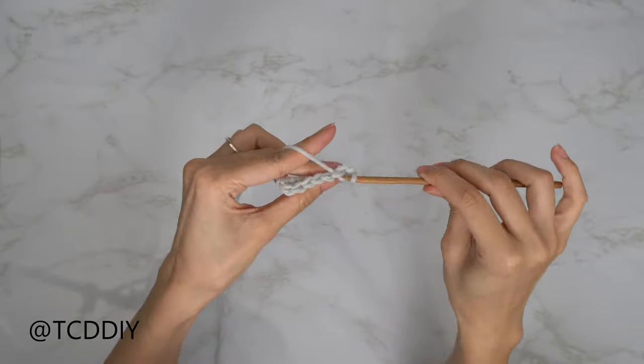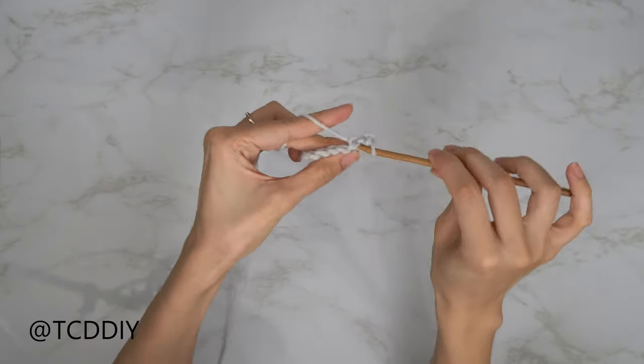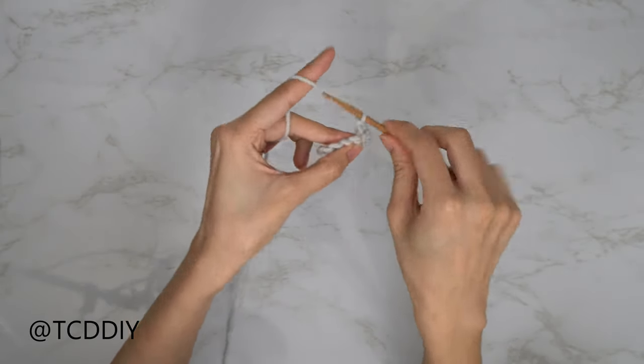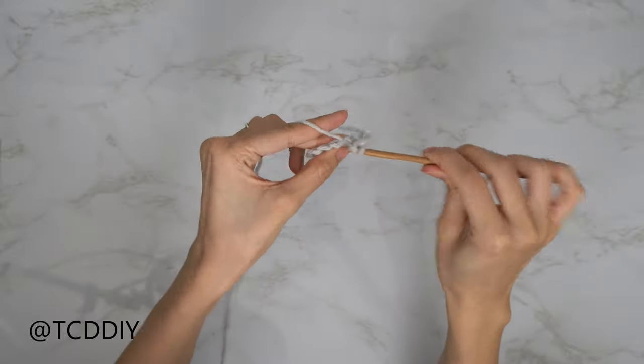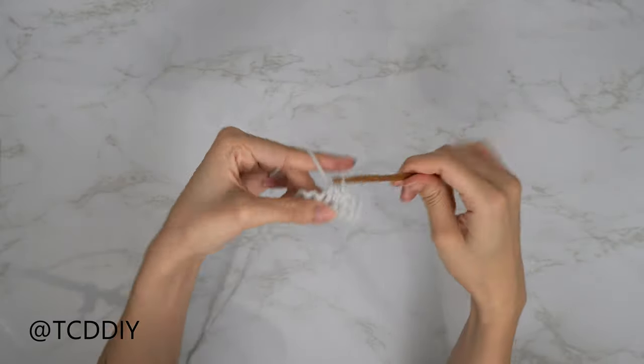We're using three stitches for this project: chain, slip stitch, single crochet, and half double crochet. This tutorial is for a size small, but you can adjust it for your size and we explain how to in the video. Let's get started.